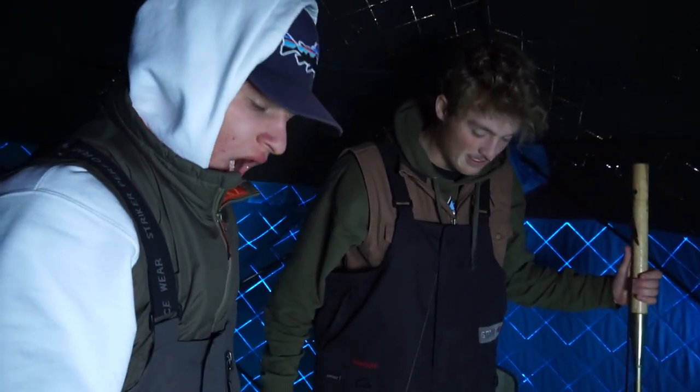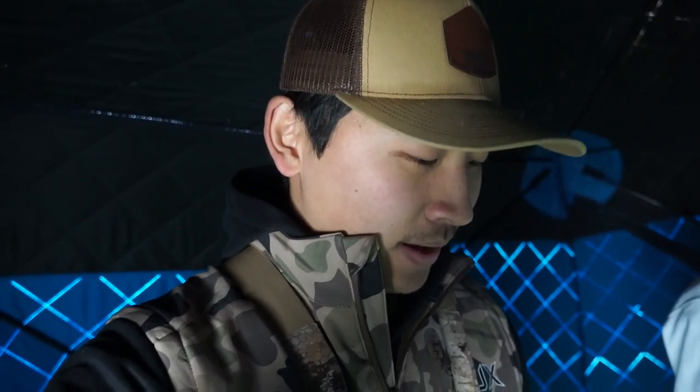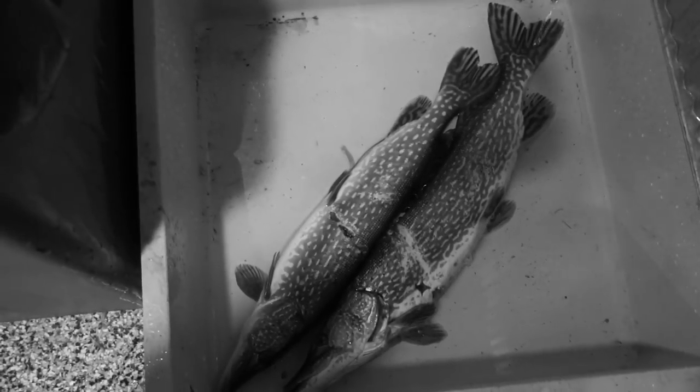We are going to be doing a catch, clean, cook and making some sandwiches out of these. These are going to be pretty tasty — we'll see you back at the house. We finally made it to Peyton's place where we're going to be cleaning the lovely pike. Peyton is going to show you how to clean a pike. Here are our lovely pike — we're letting them warm up a little bit.